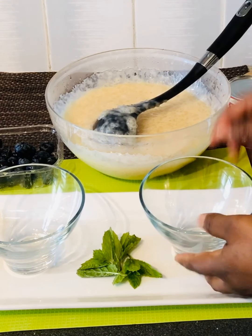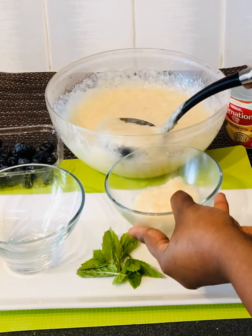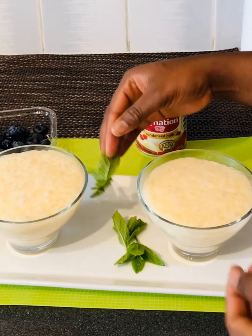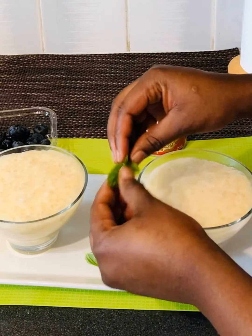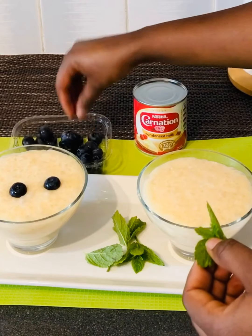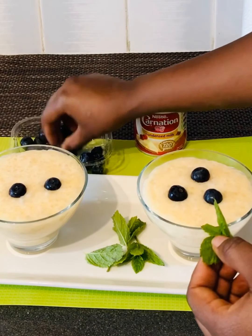Maintenant je vais servir. N'oubliez pas de vous abonner sur ma chaîne YouTube, abonnez-vous et activez la cloche de notification pour ne pas manquer des nouvelles recettes. Et voilà, la bouillie de tapioca est prête! Merci de regarder la vidéo, rendez-vous dans une prochaine vidéo.